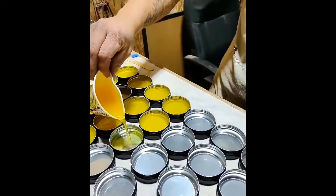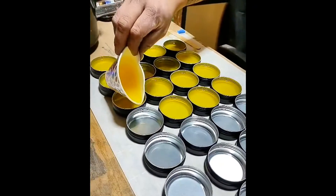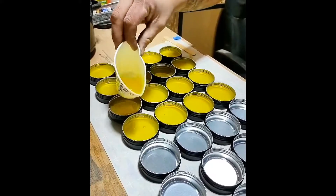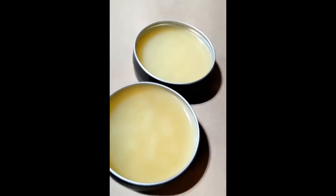Here are some metal two-ounce tins that I use. I tried to use plastic ones before, and this stuff was so hot that it melted them. A couple of tips: do not put the lids on hot, and start warming up your oil before you put the beeswax in. If you're going to measure one by volume, measure the other one by volume; if you're going to measure by weight, measure them both by weight.